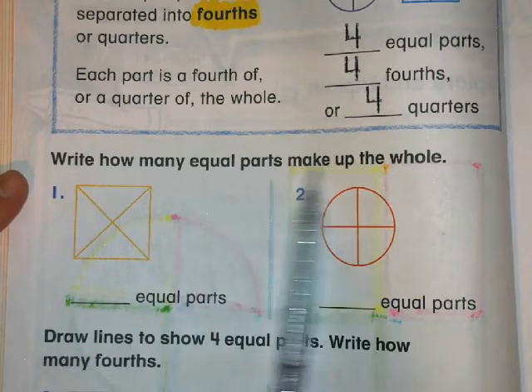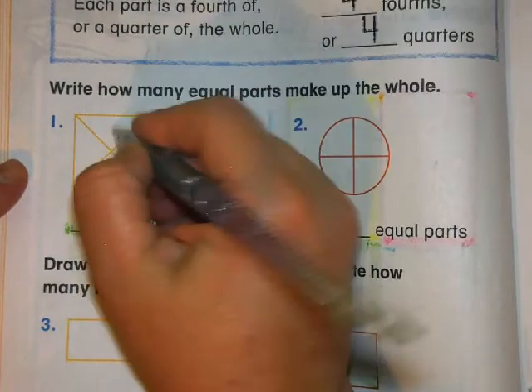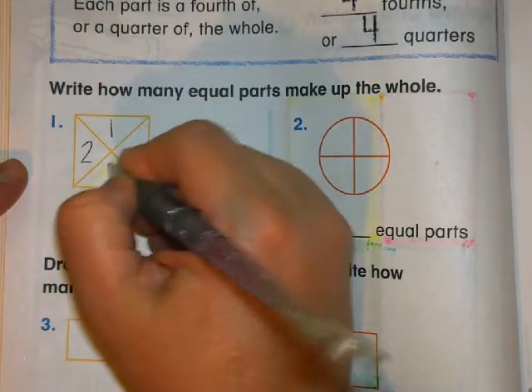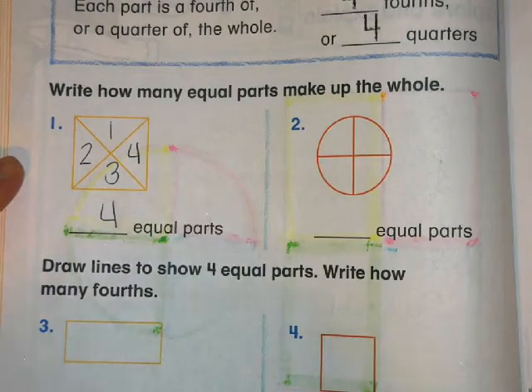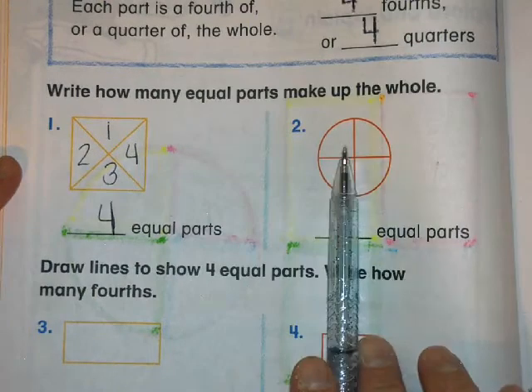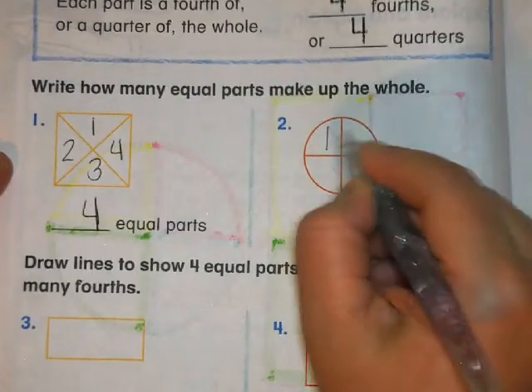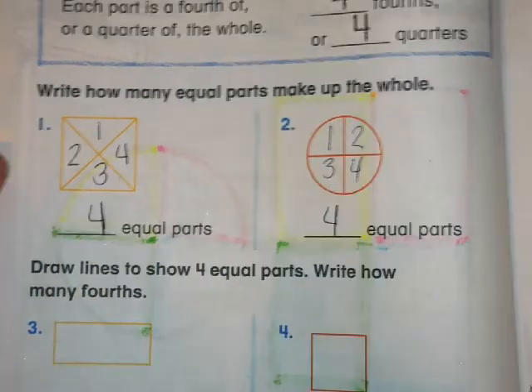How many equal parts make up the whole? Let's see how many equal parts are in number one: one, two, three, four — four equal parts. And over here: one, two, three, four — four equal parts again.